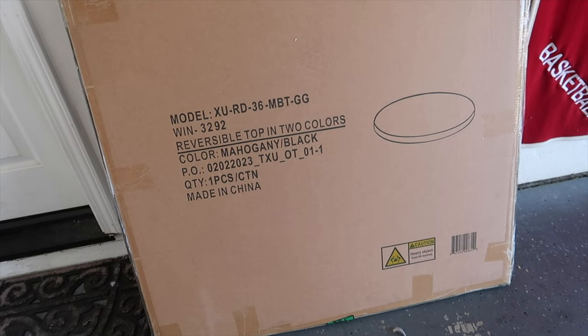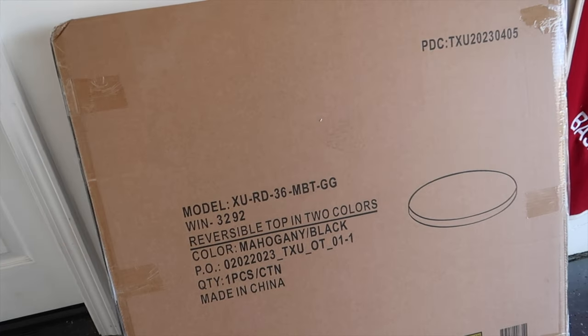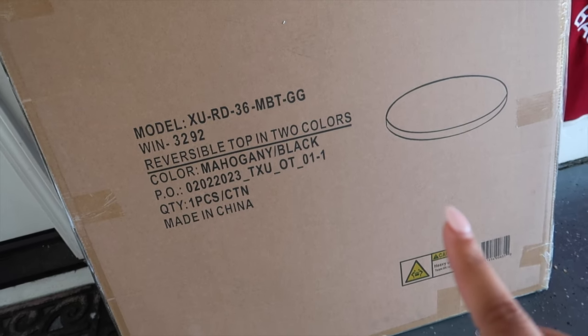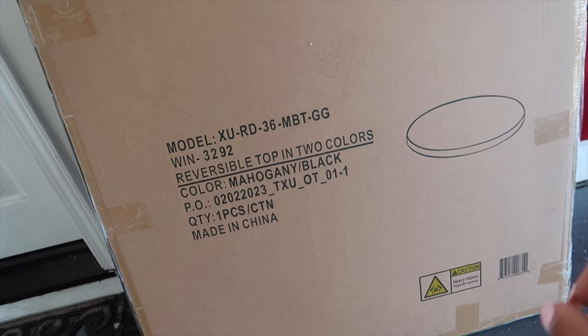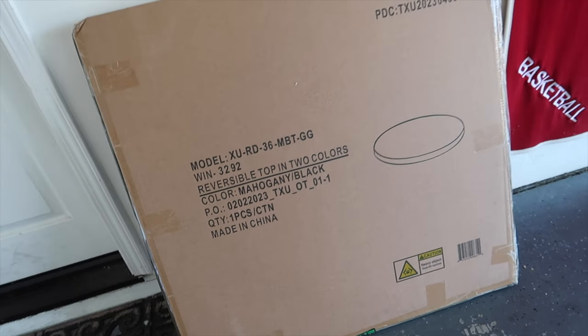Before I get going, I figured I would show you what I'm using. This is the top — it's 36 inches in diameter and it has mahogany wood grain on one side and black wood grain on the other side. That's perfect because we're doing a black coffee table.